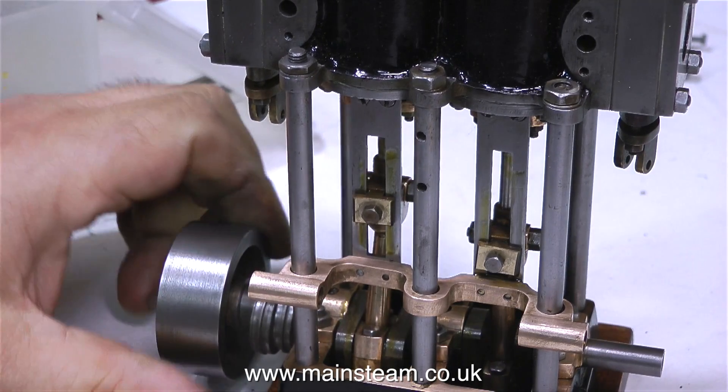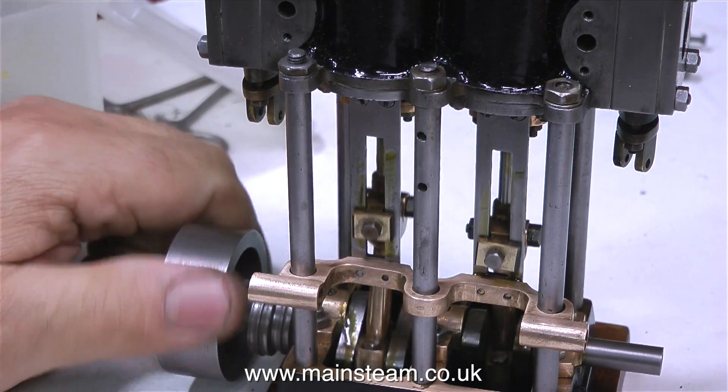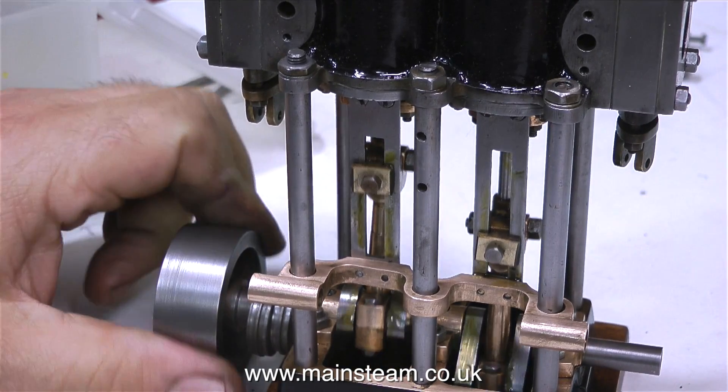By the way, I don't get stressed out at all by viewer comments — they're a major source of entertainment as I sit drinking my tea every morning looking through the comments that have come in on the channel.